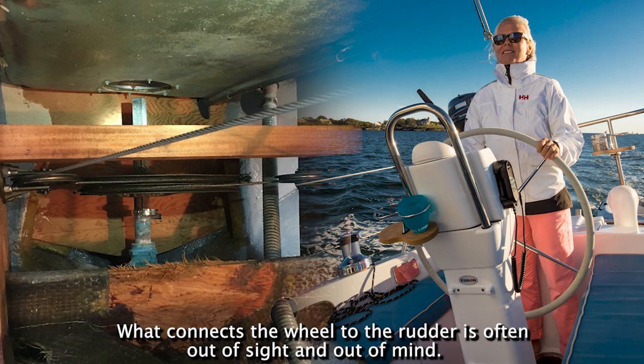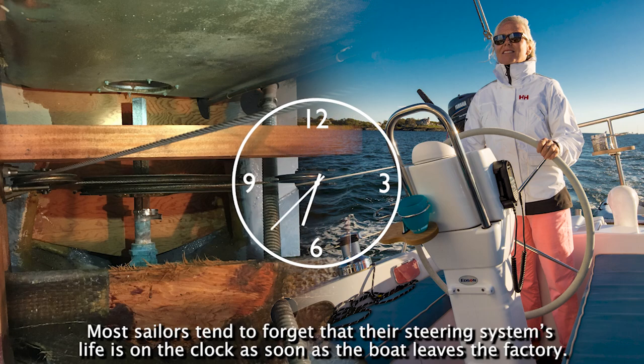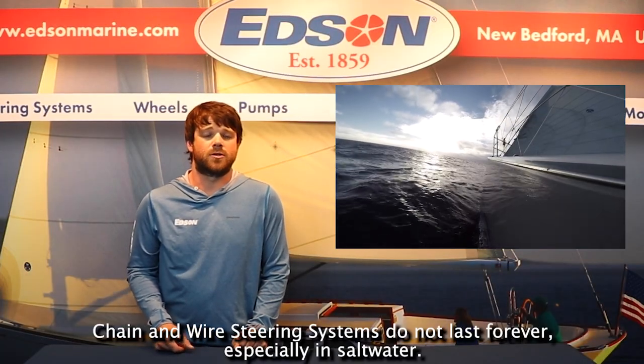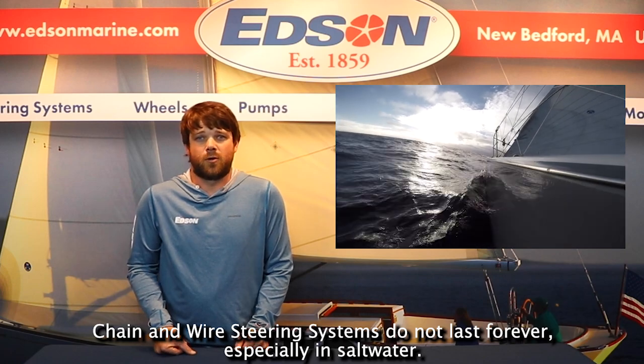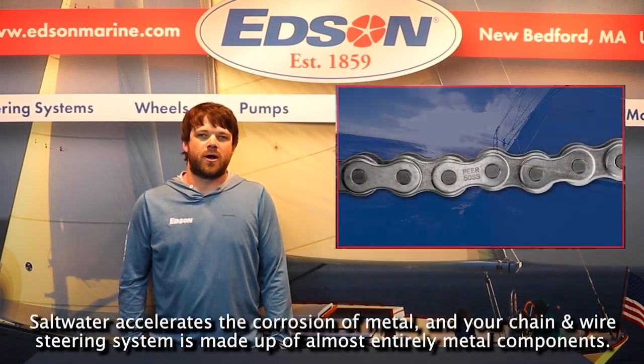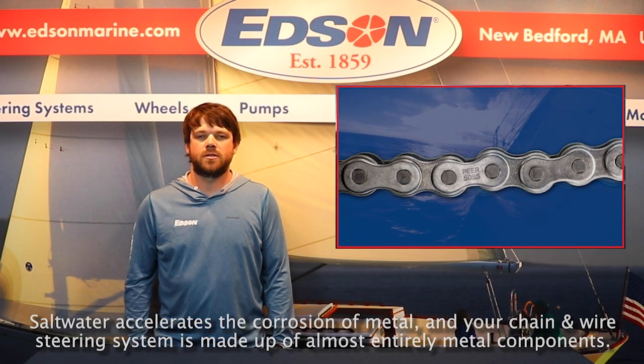What connects the wheel to the rudder is often out of sight and out of mind. Most sailors tend to forget that their steering system's life is on the clock as soon as the boat leaves the factory. Chain and wire steering systems do not last forever, especially in saltwater. Saltwater accelerates the corrosion of metal, and your chain and wire steering system is made up of almost entirely metal components.